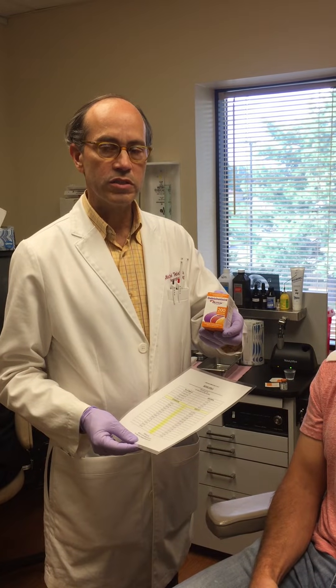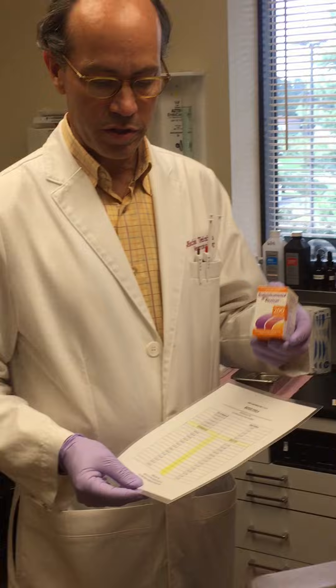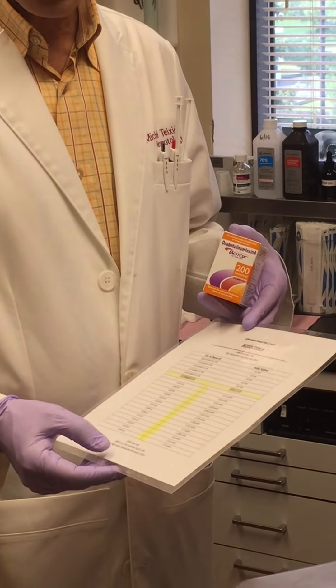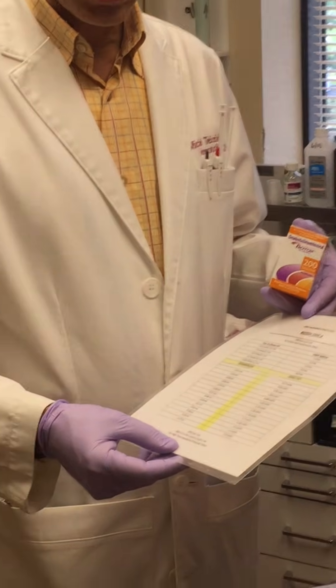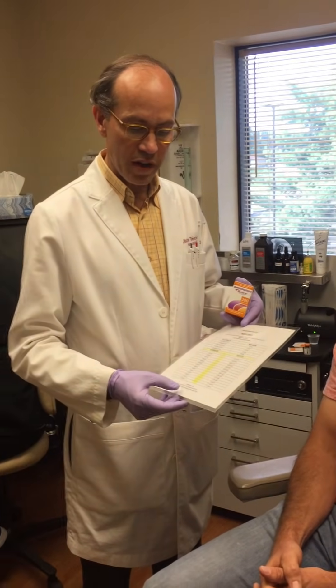We are going to perform a PREEMPT protocol Botox injection for chronic migraine. In order to prepare the solution, a 200-unit vial of Botox is diluted with 4 cc's of preservative-free saline. This gives a solution of 5 units per one-tenth of a ml.